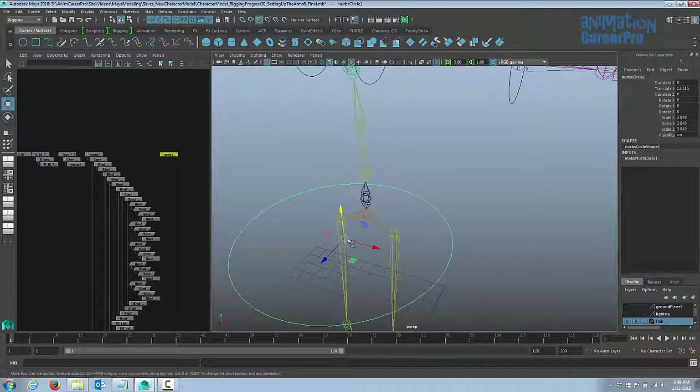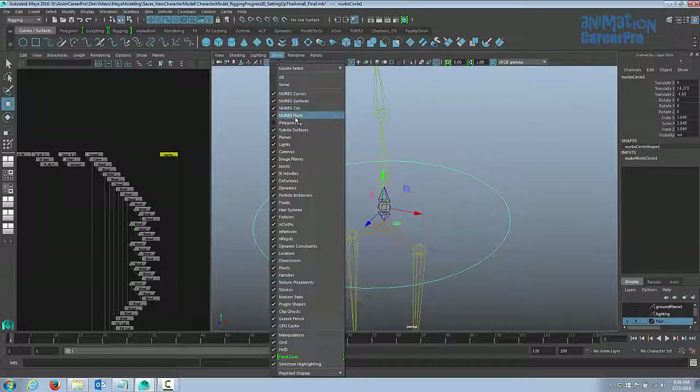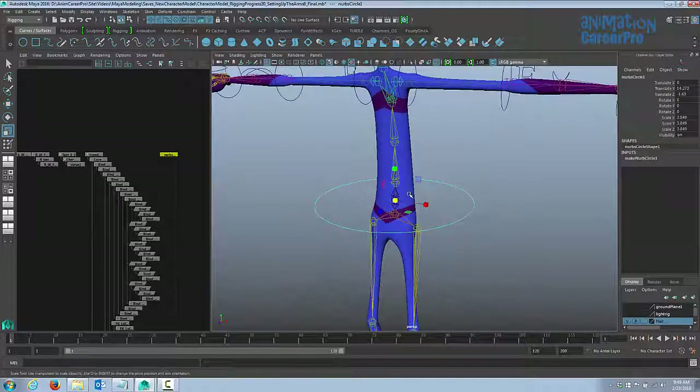This is going to be for the upper body, not the hips. Let's snap it into place on that new joint. Turn polygons back on and scale this however you like — you can even reshape it. Press F8 to go into component mode, select any of the CVs, and move them around to change the shape of the control curve however you like.